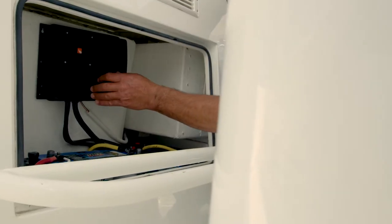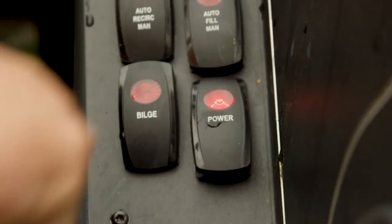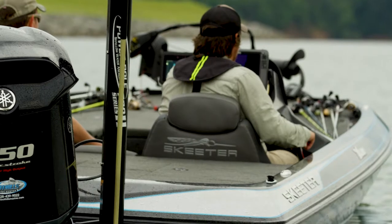Charge mounts in the hold, out of the way. When connected to shore power, it charges the cranking battery, then it moves and balances power to all auxiliary batteries.